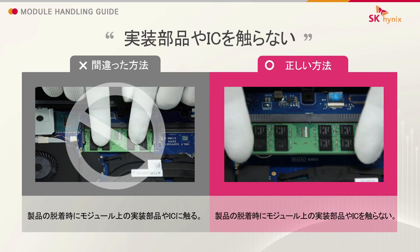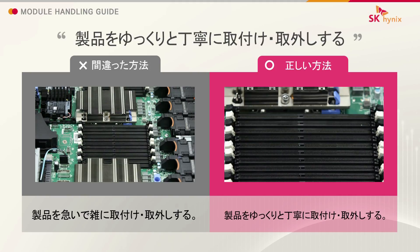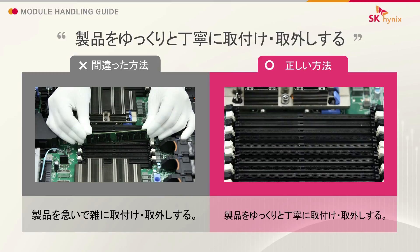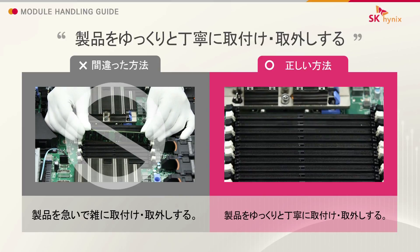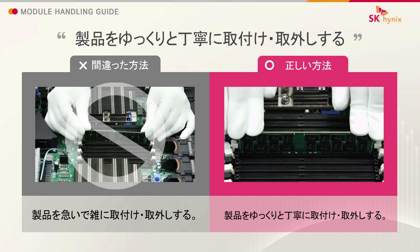Do not touch the IC or other components. Insert and remove the module in a gentle and slow motion.